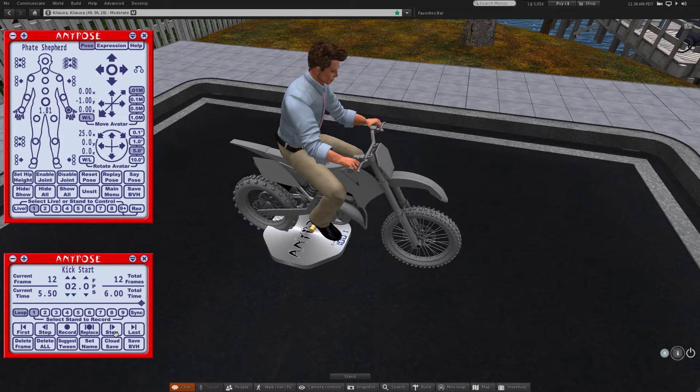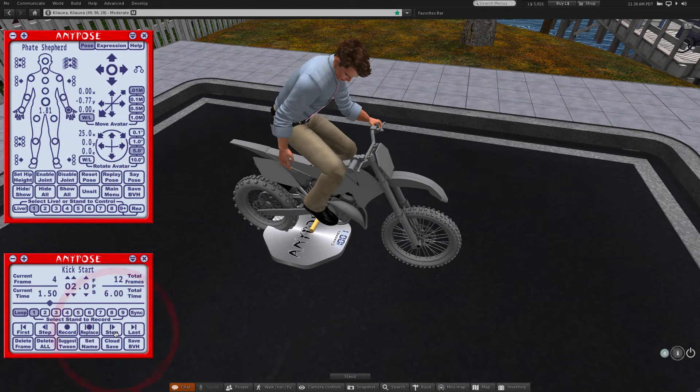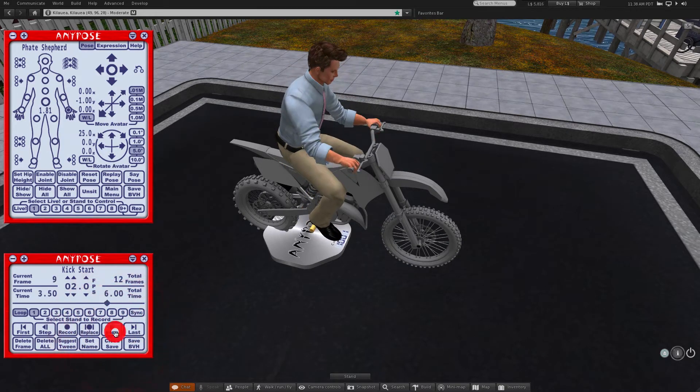Also note you can drag the diamond on the timeline bar in the middle of the animation HUD to change where you are in the animation. I've already experimented with this animation and found that it looks about right at 6 frames per second, so we'll change it from 2 to 6.